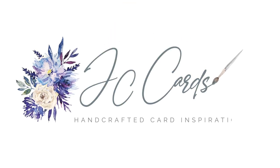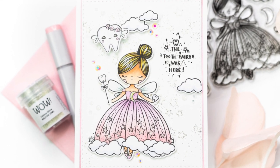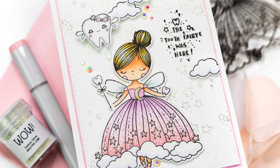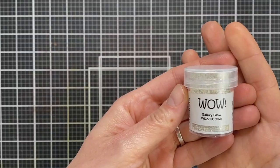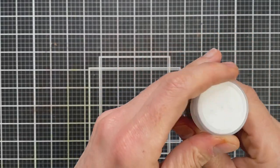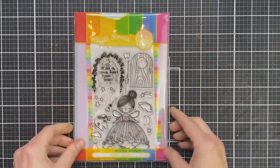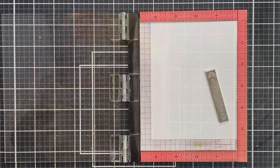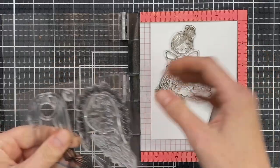Hey everyone, it's Jenny at JC Cards. Today I'm going to be showing you how I created this card. It features one of the brand new products in WoW's latest release, which is the galaxy glow embossing glitter. I'm going to give you a quick close-up of the glitter itself — it's a chunky glow-in-the-dark embossing powder, and whilst it glows green when you turn out the lights, it also has a little bit of sparkle silver glitter added so that it shows up on the card in normal light as well.